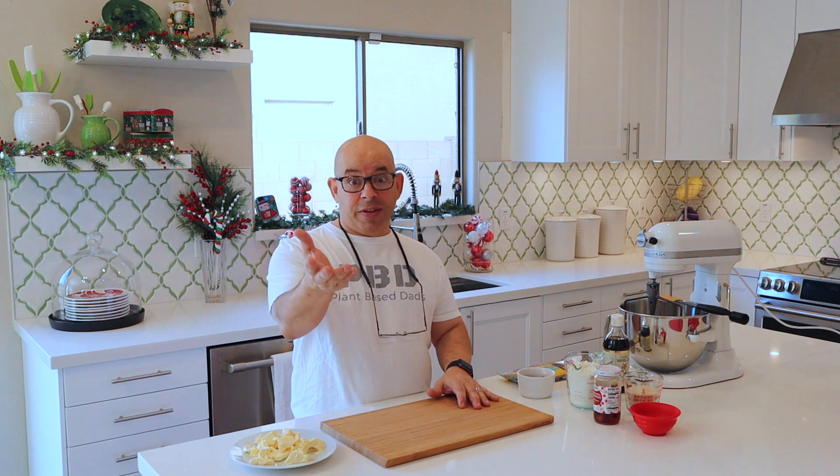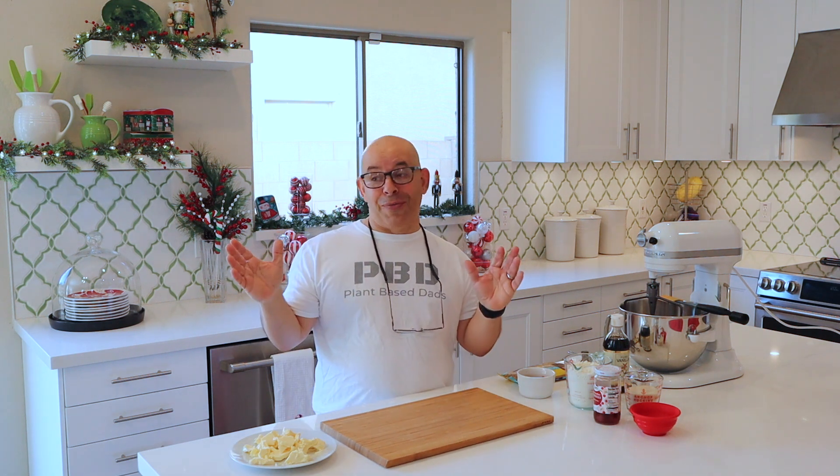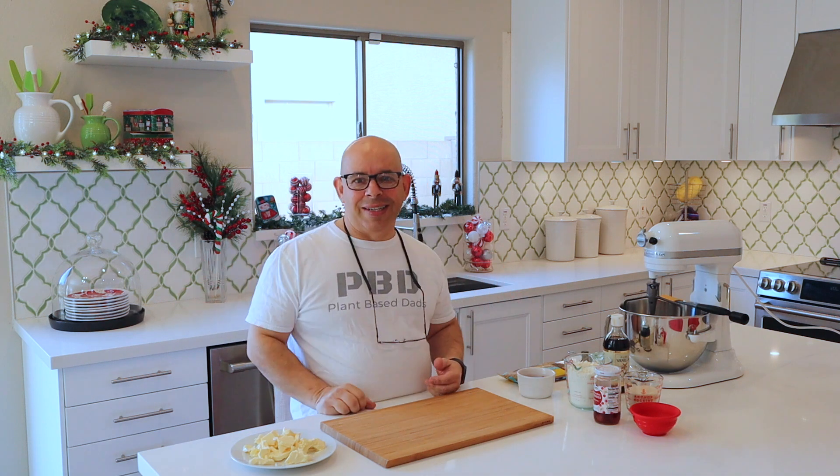People taste these and they're like, all right, I'll give them a try. And then every year they're like, hey, you bringing the cherry almond shortbread cookies? I'm like, yeah, I wouldn't come without them. Stick around, let's get started.